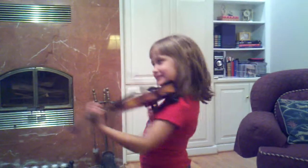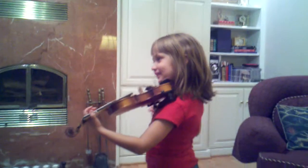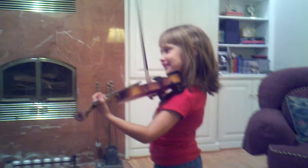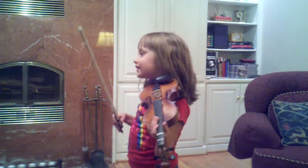Are you going to do some more? I'm waiting. Oh no, I'm just waiting for you to play. Let's see.